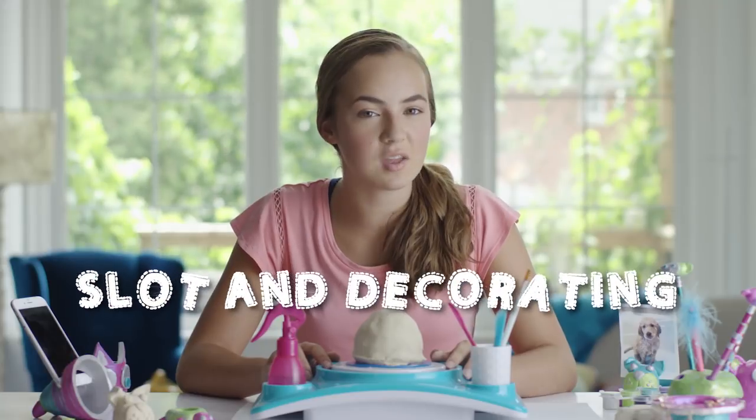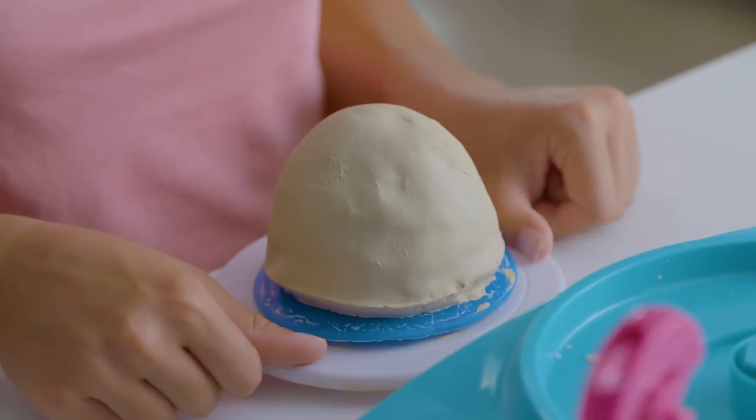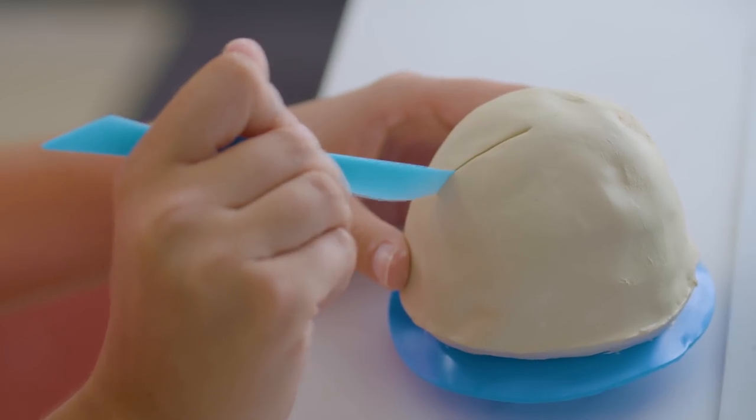To remove your blingy bank from the turntable, take the turntable off the machine and onto a flat surface. Push down and it'll pop right up. Perfect. Now watch this.